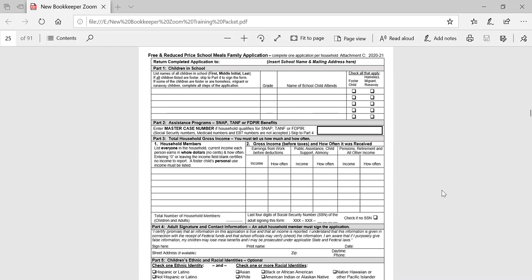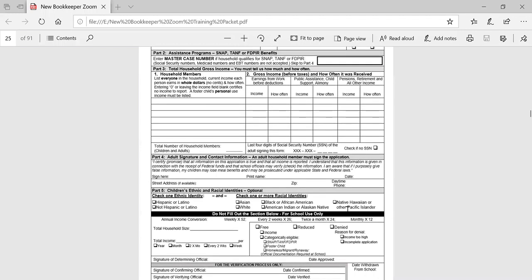We're not going to go through each section of the application, but I did want to point out that if a household reports a master case number in part two, you are looking for a five to a nine digit number. In part three, where household members are listed, if income is reported, make sure that you have a frequency identified as well. Otherwise you need to follow up with that household. Never assume the frequency. Make sure they have listed the last four digits of their social security number, or they have checked the box that they do not have one. We're looking for a signature in part four, and racial/ethnic information in part five is optional. Schools are required to complete the bottom portion of the meal application.